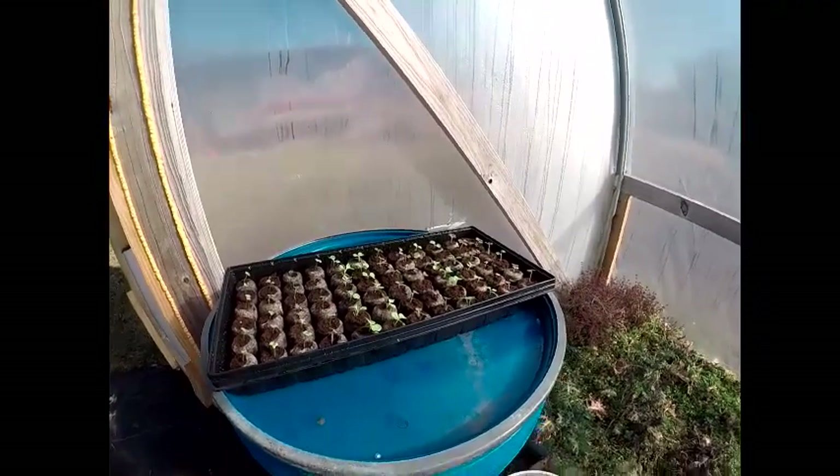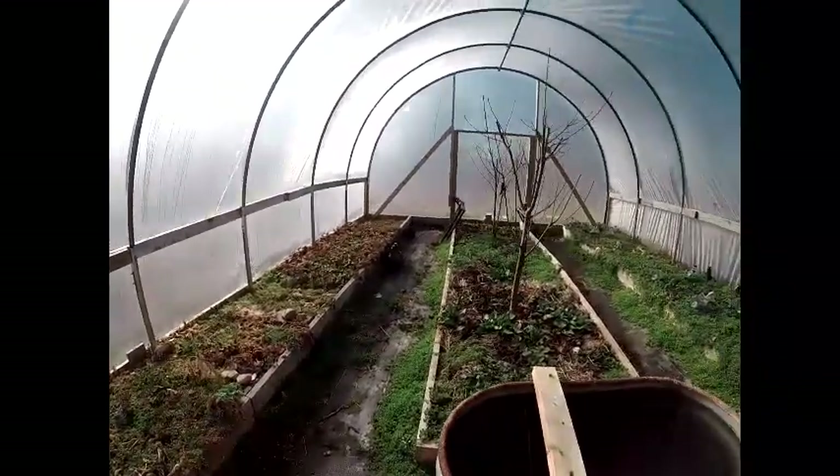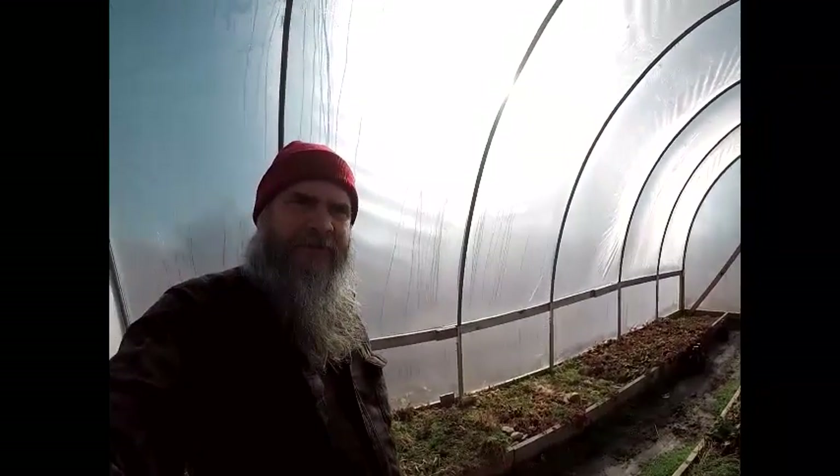That's about it in here. I'm going to try to sow some seed for leeks today. I've got a little setup in the house with a grow light, and when they come up I'll bring them out here to the greenhouse.